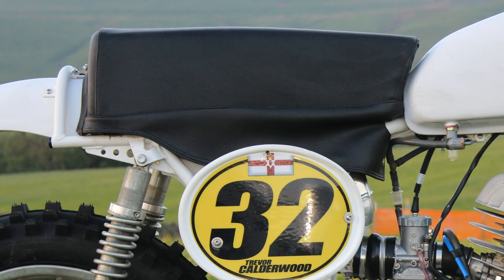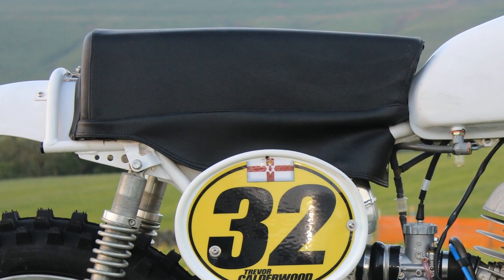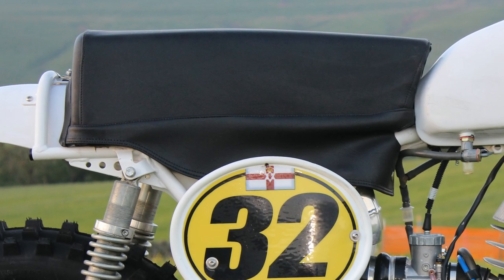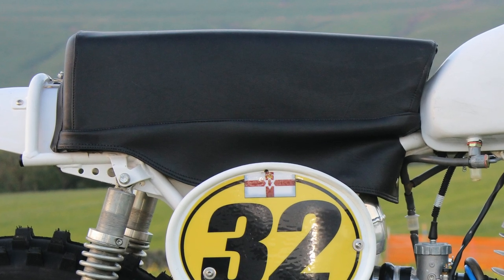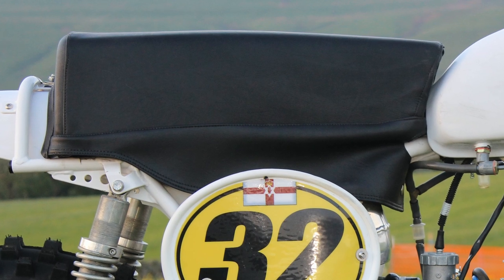When it comes to comfort on a CZ dirt bike, they don't come much better than these Czechoslovakian-made sofas. Compared to a modern-day motocross seat, these were about as good as you could get for the early 1970s.